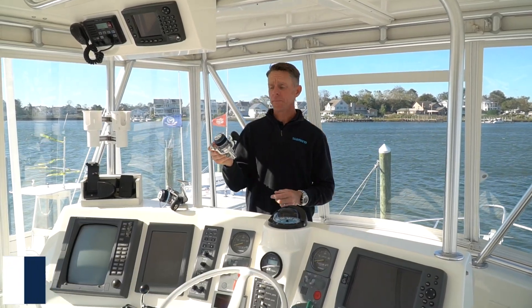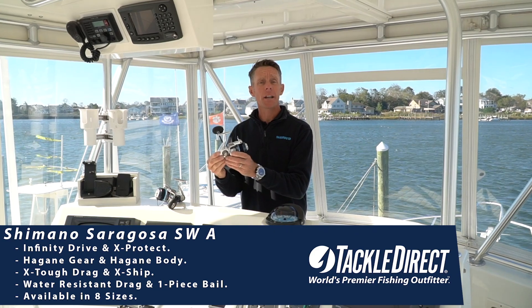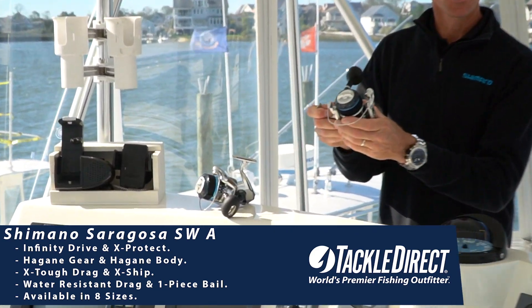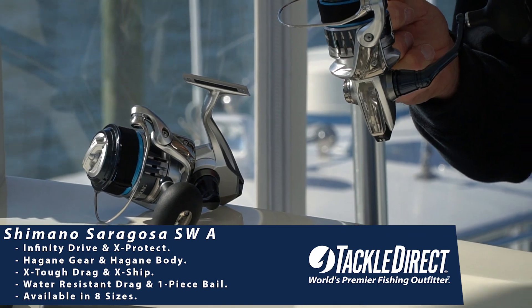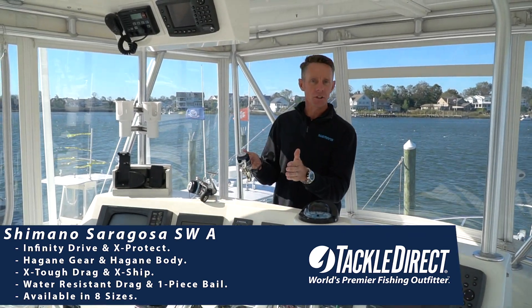This is the brand new Shimano Saragossa. The new Saragossa features our aluminum Hagane body as well as our cold-forged Hagane gear. It also has what's called Infinity Drive, which gives anglers 30% more winding strength under a load and more power transmitted to the fish.